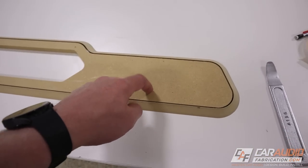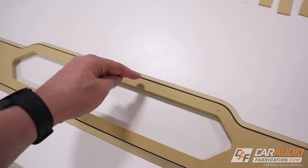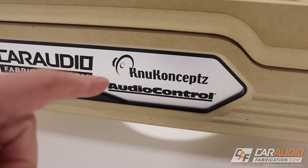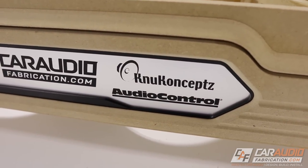Now I can turn my attention to doing more detail work on the insert piece — I'm going to start with doing a chamfer around the inside window of our sponsor logo. Speaking of sponsors, I want to take a quick second to thank our sponsor for this video, New Concepts.